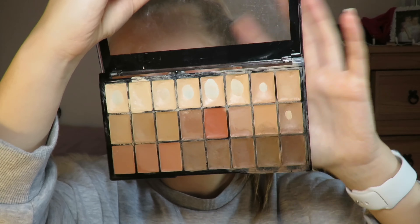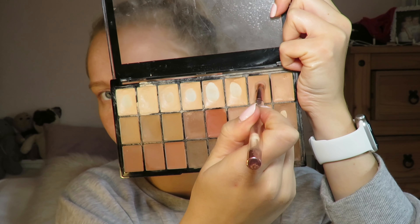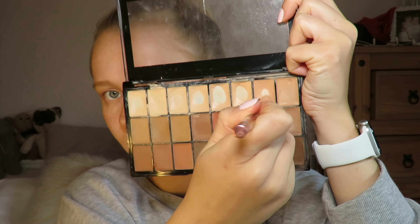Hi everyone, welcome back to my channel. Today I'm going to show you how to create this look using products that I use every single day. This is my go-to makeup look.